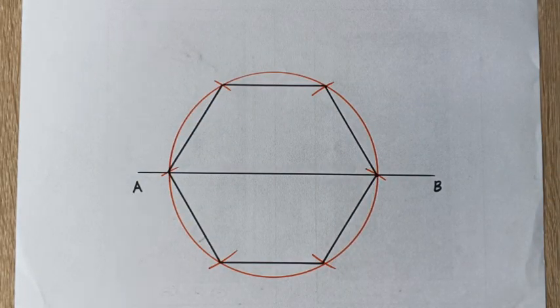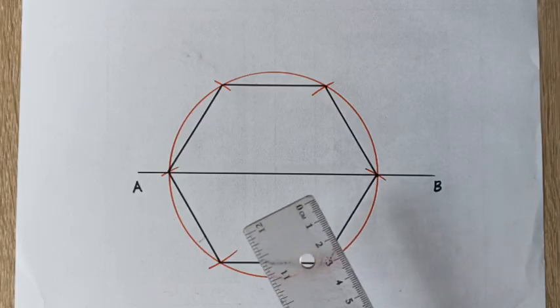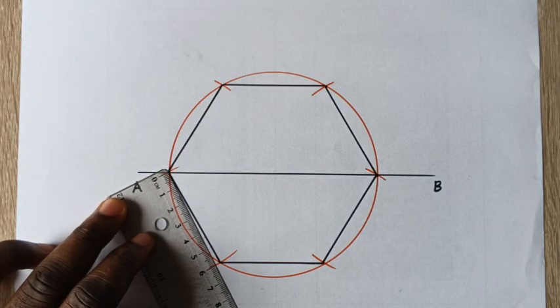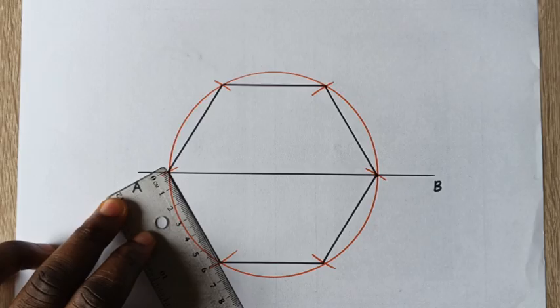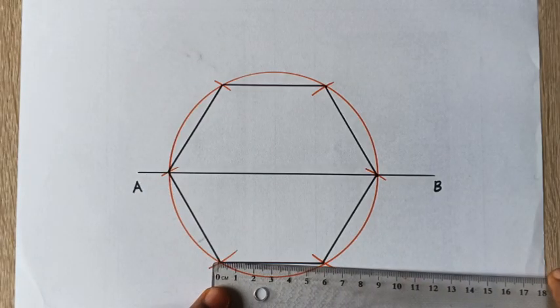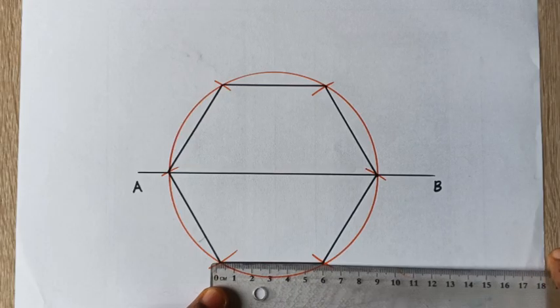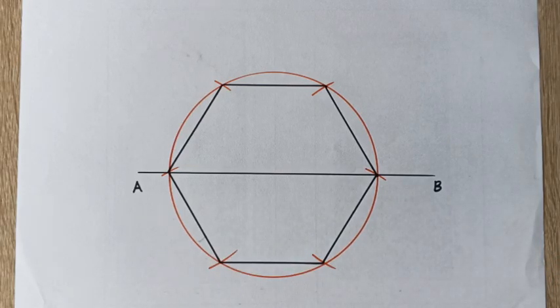We verify that we actually have a six centimeter hexagon. Place your meter rule at this point — as you can see, it is six centimeters. We also have six centimeters here. This is how to construct a six centimeter side hexagon. If this is helpful, do not forget to like, subscribe, and share this video. Thank you.